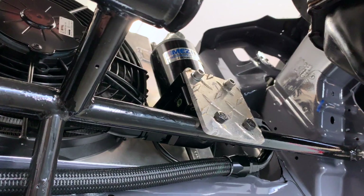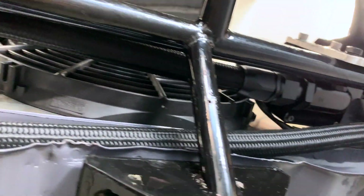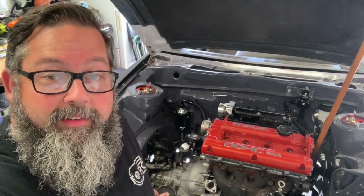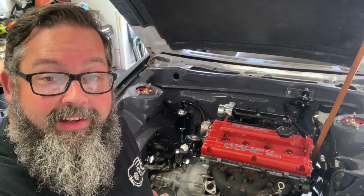I'll be moving on to the upper side soon, after I get my custom swirl pot slash thermostat housing from Forced Induction Pros. In the meantime, make sure you put cheese on it, and I'll see you next time — put cheese on it.